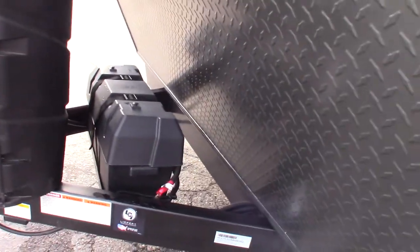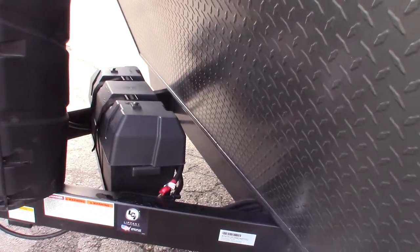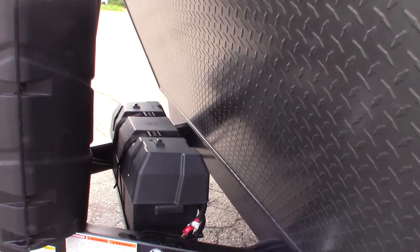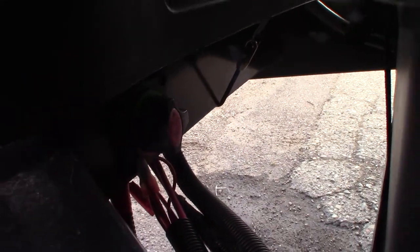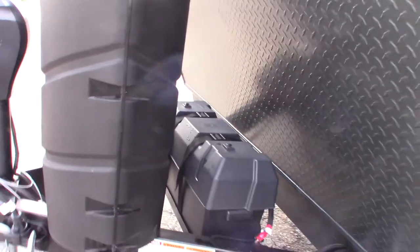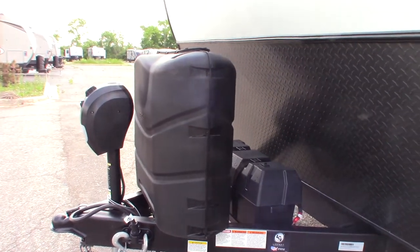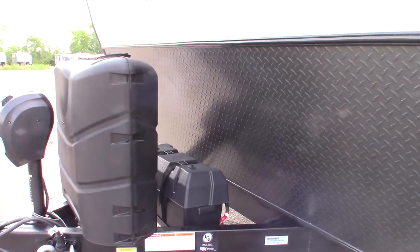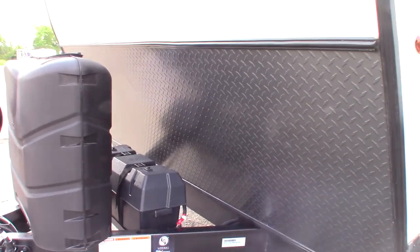You have two deep cycle marine batteries wired together as 12 volts, which just doubles the storage capacity. On your monitor panel it'll be considered as one battery. Down here behind the tank there's a kill switch for the battery. The only time you shut it off is when you put it in storage — all other times keep it on so it can charge when you're towing, plugged in, or the sun is charging it.